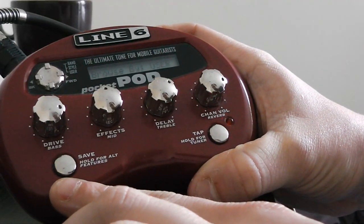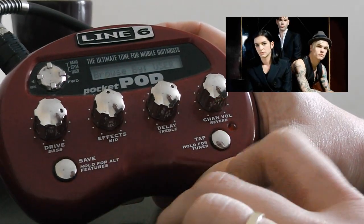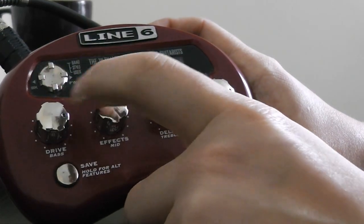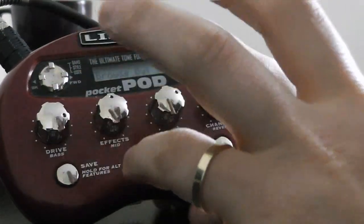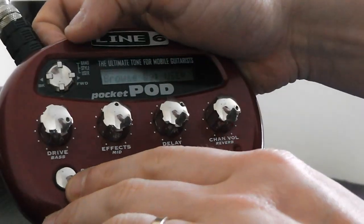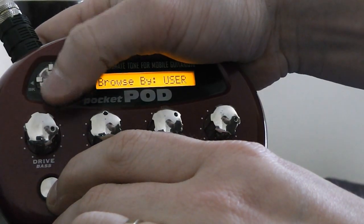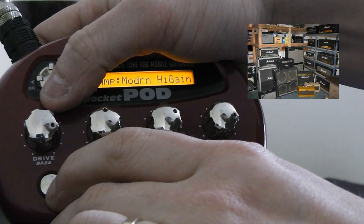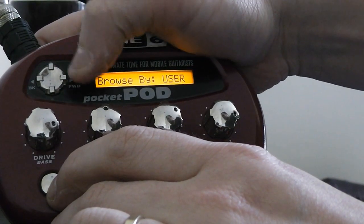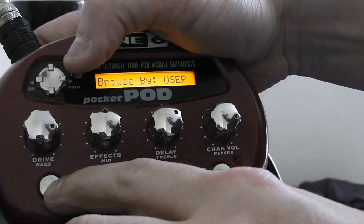Two buttons: save and hold for alternative features, tap tempo, hold for tuner. Then we have this little cross-shaped button, which — holding the left button allows us to go through the amps. If we go down or up, you can choose your amps. It's got plenty of amps, most of them are crap. Left and right, you can choose between the effects that you can program into this little fella, which is the effect knob.